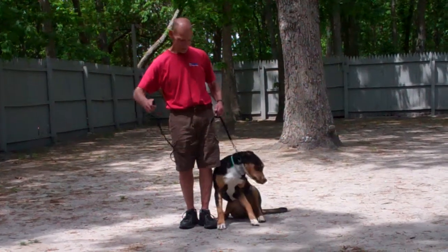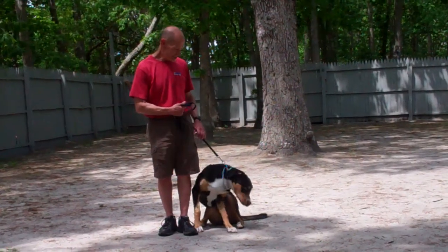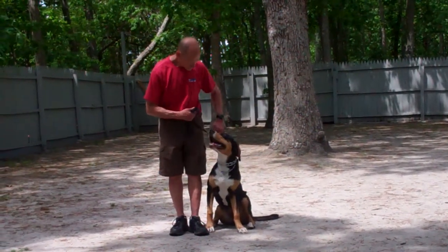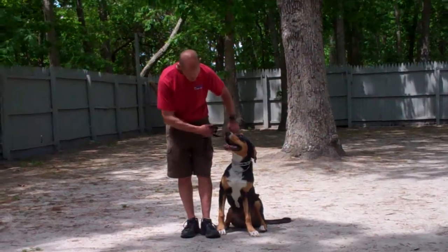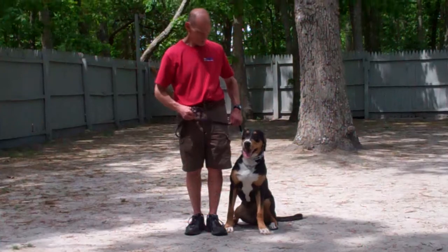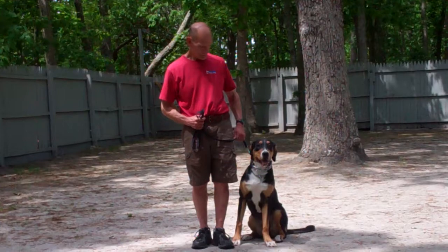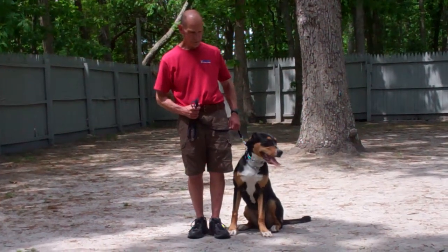Fred is using a regular six-foot training leash and he's going to keep the bulk of that leash folded neatly in his right hand, leaving his left hand free to give the correction. The correction that we give is a tug and release on the training collar, which is the second piece of equipment we're using. Zoe's been fitted with her own personal training collar and we will show you how to properly put that collar on and use it during your one-on-one lesson.